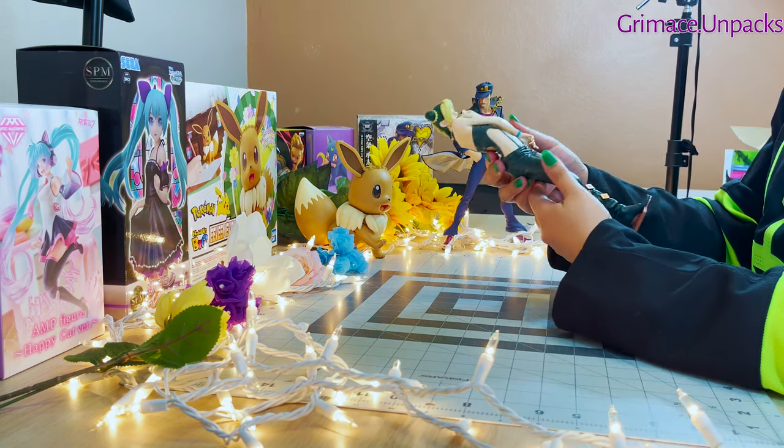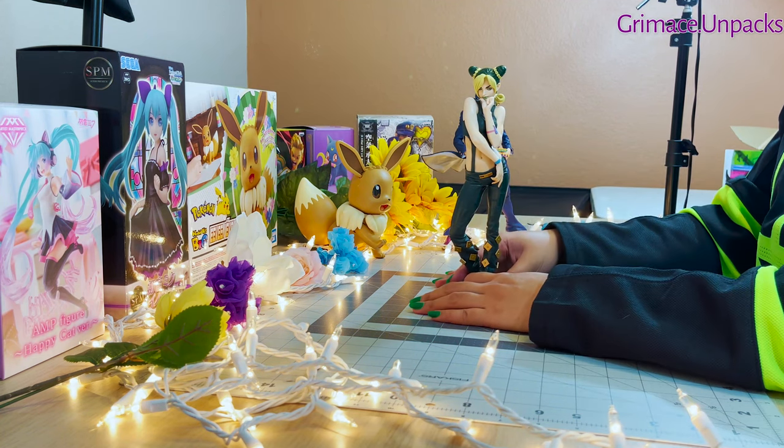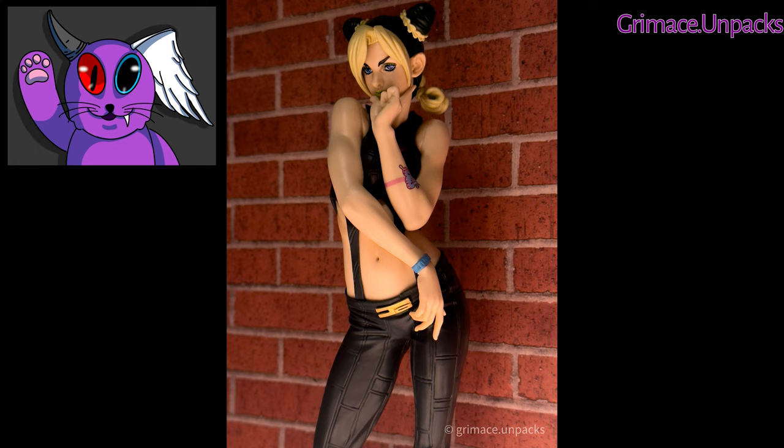Overall, I love all the details that this figure has. The paint job is amazing, and it was such a joy taking photos with it in different lightings. The best thing about JoJo figures is that their poses are flamboyant, but have a serious tone to them. It makes it really easy to set up the figure for a photo.